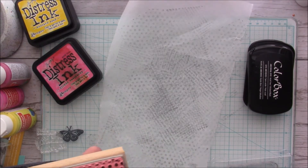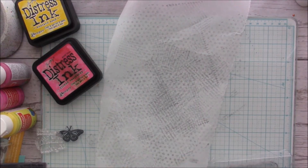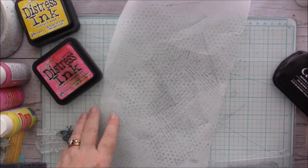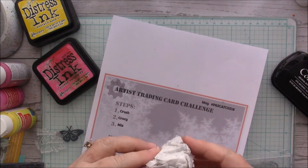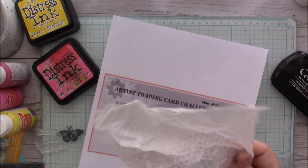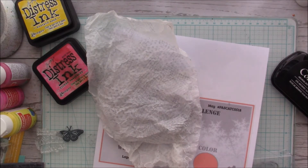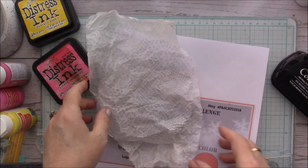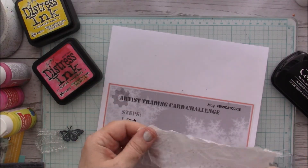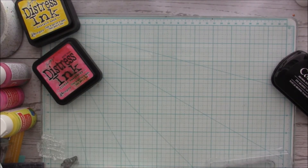I'm just using my Color Box black ink. Okay, so now I'm going to do step one which is crush. I crushed it with my hands — ink all over me — okay, so that is done.